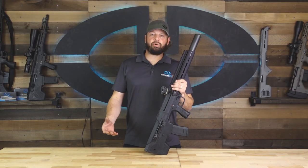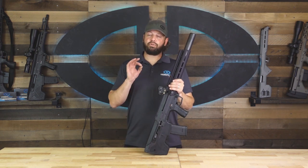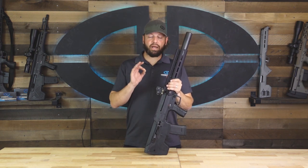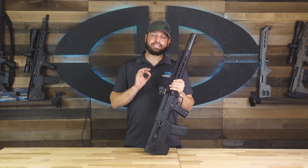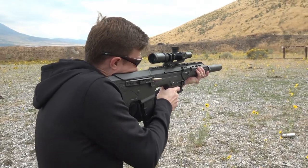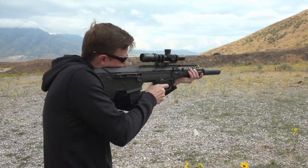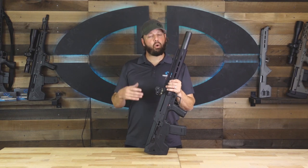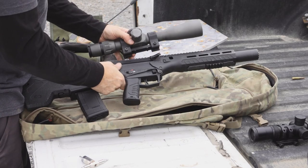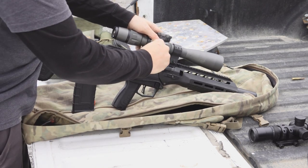I already mentioned earlier some of the suppressors we used in testing the 300 Blackout. For optimized performance, we recommend that you run the gun on the lowest gas setting that it will reliably function on — so start at one and work your way up. Operating the rifle on a higher gas setting than necessary could cause premature wear or damage the rifle. The shorter-range nature of the 300 Blackout makes it an ideal candidate for smaller scopes.